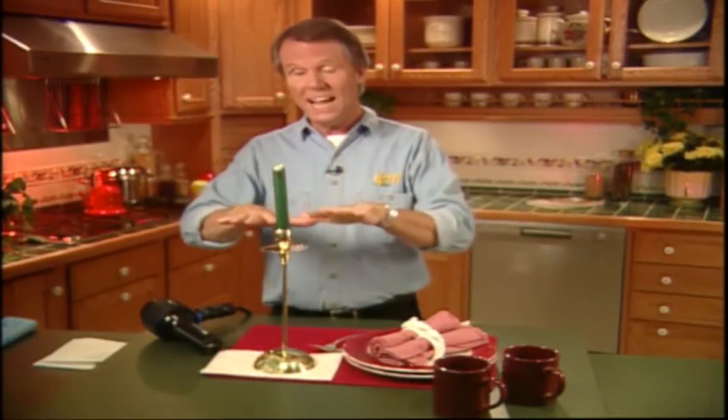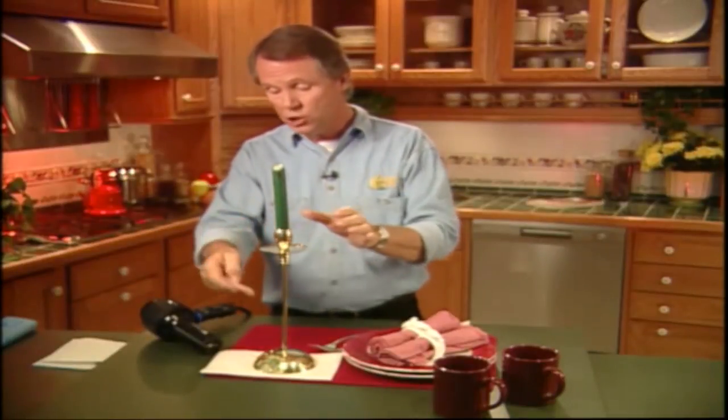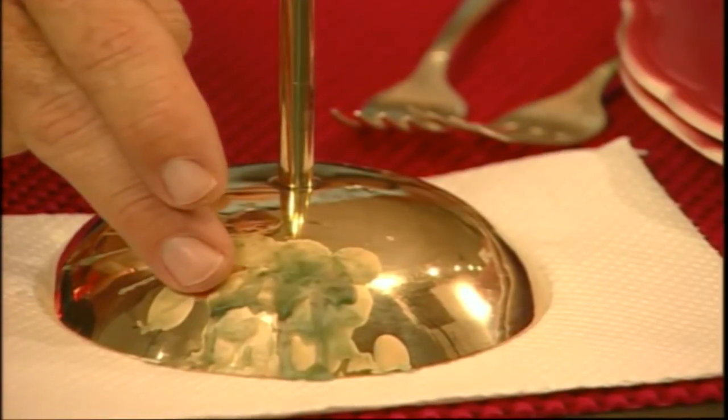Now, unless you use dripless candles, you're usually faced with the task of removing all that wax that has dripped down the side of the candle holder, right? Well, here are two methods you can use for removing that wax really easily.